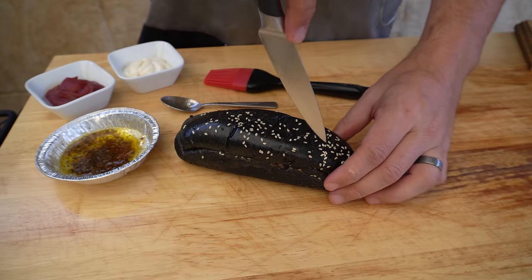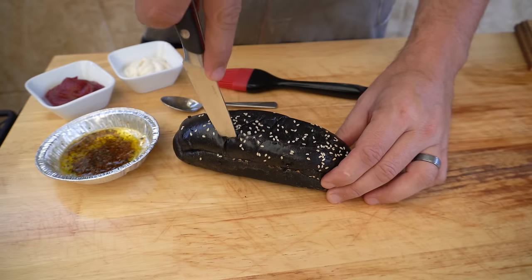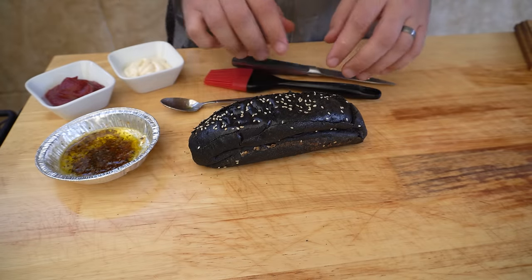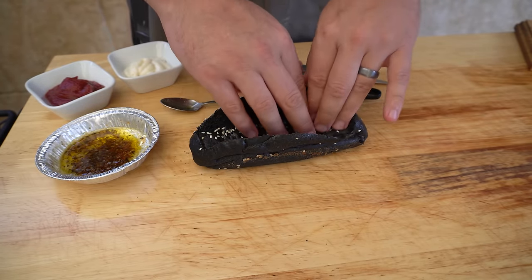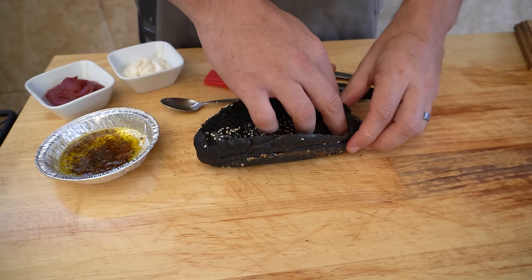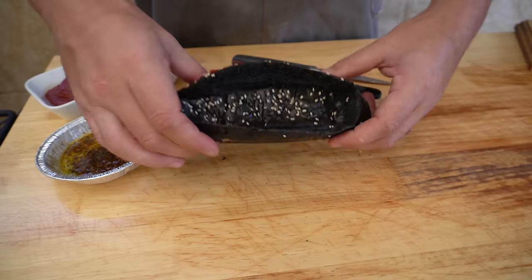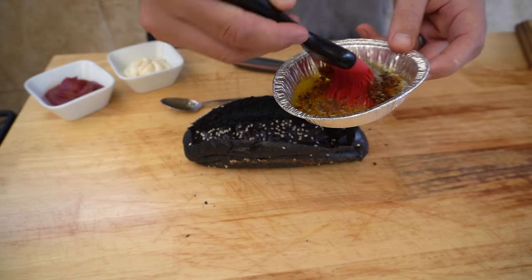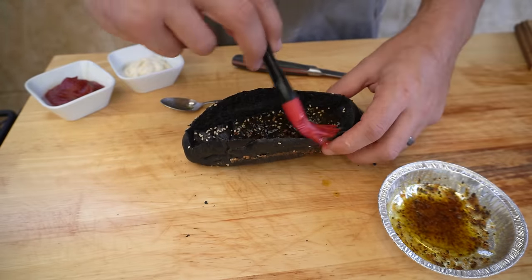We've got our hot dog bun and with a small serrated knife we just want to cut out a rectangle around the top of this bun. These are Dick buns — an absolutely amazing product. The first, second, and third place hot dogs from Meatstock Sydney were actually all using Dick buns. Press that top down, then get our garlic butter and give the inside of this hot dog bun a nice generous brush of garlic butter.